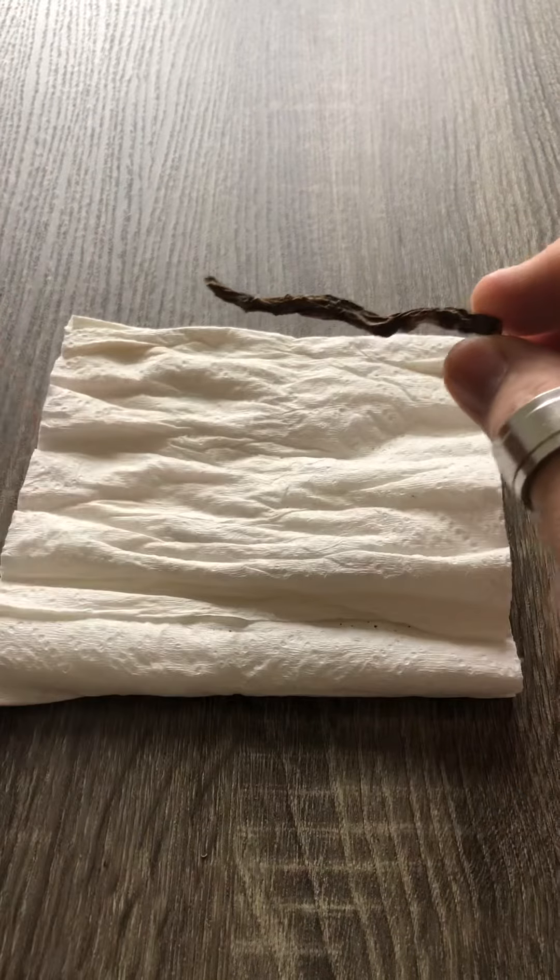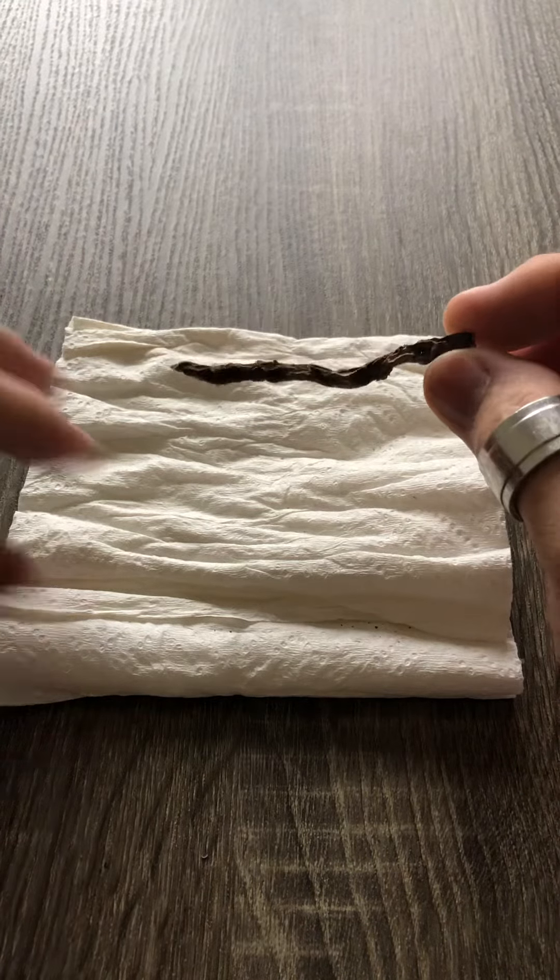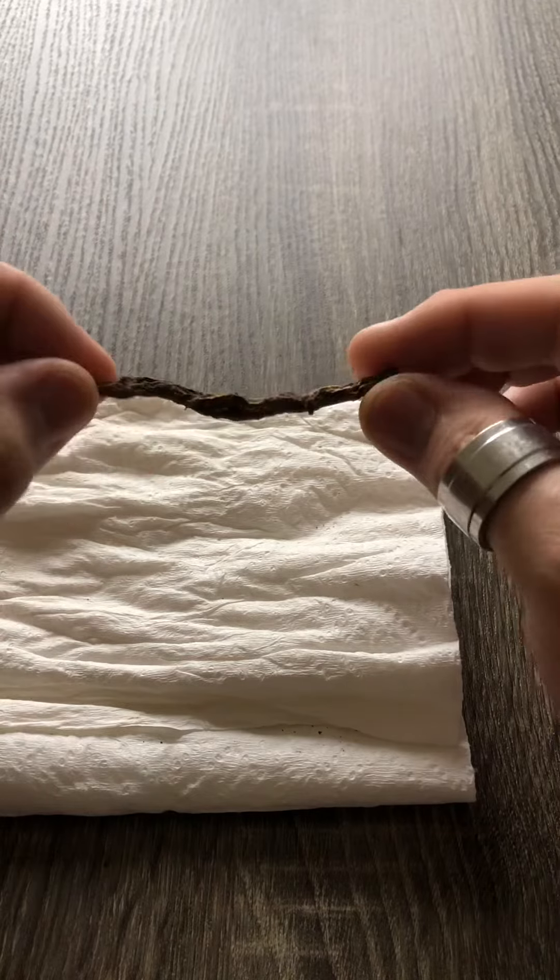Anyway, that's the unboxing of the dandelion root and I hope you enjoyed this video. Thank you.